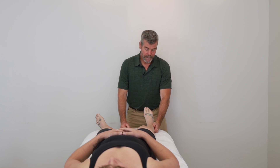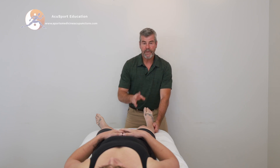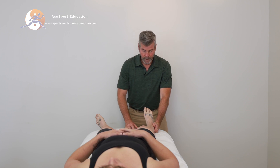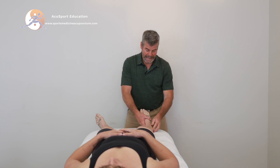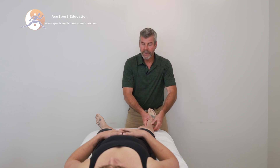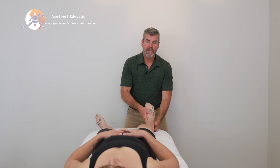With chronic ankle instability, often the peroneus group — the peroneus longus, brevis, and maybe even the tertius — will often be weak. The tibialis posterior can be weak as well. When those muscles are weak, the second line of defense will be the ligaments, and the person will usually continue to sprain their ankle. So let's make sure those muscles are back in alignment.